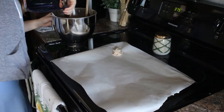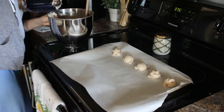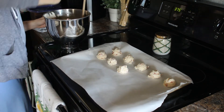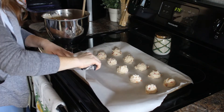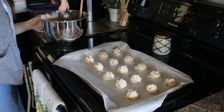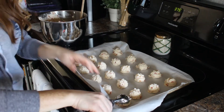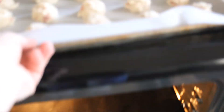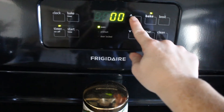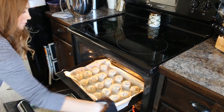Once the dough is ready, go ahead and scoop out the cookie dough in teaspoonful sizes onto a lined baking sheet. I used parchment paper but you can also use a silpat or rubber mat as well. Then pop them into a preheated oven at 375 degrees and bake them for about 8 to 11 minutes. I started at 8 minutes and realized it wasn't long enough, so I ended up going with 11 minutes for every batch.